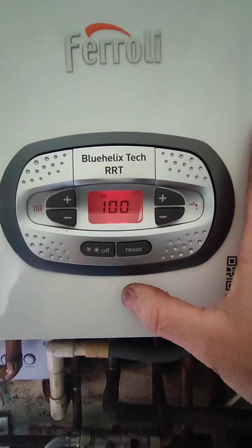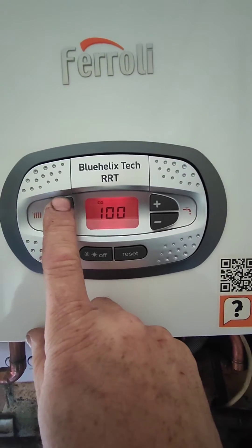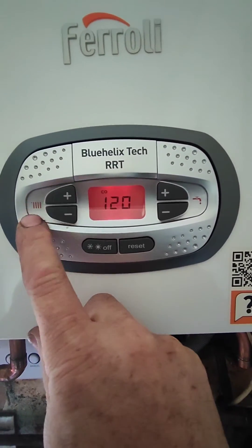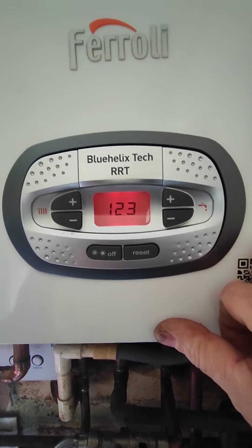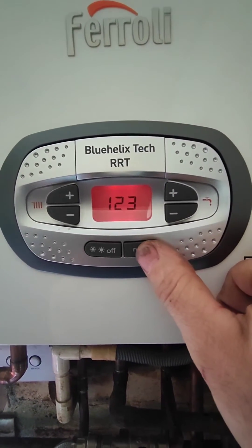Then we're going to put a code in: one, two, three. Press the left button twice to get to two, then press the right plus button three times. That's the code one-two-three. Then press the reset button.